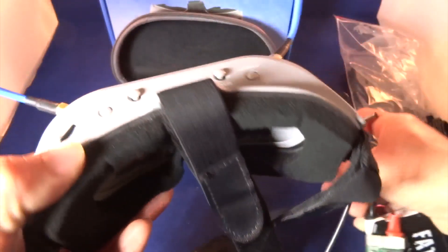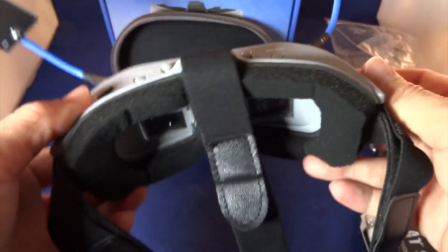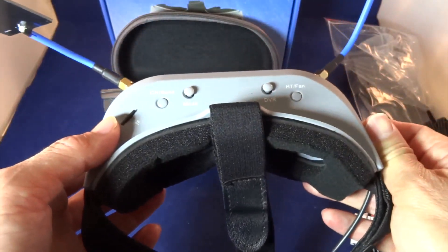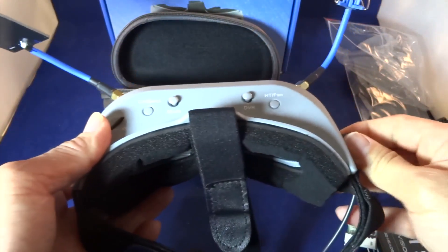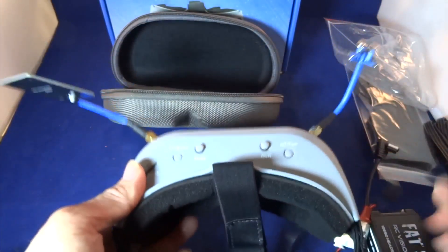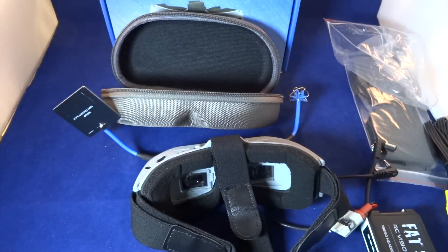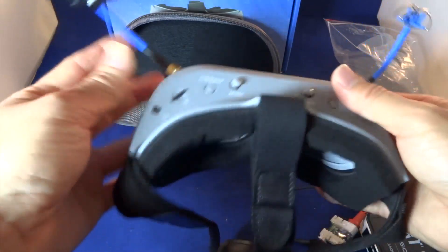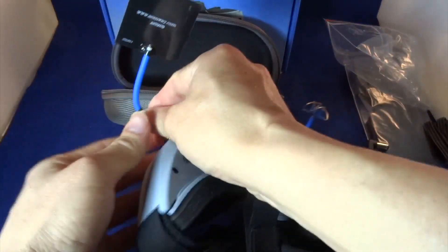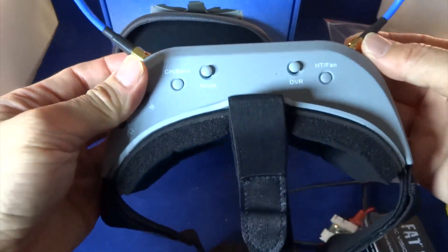I think these goggles are worth the money. I don't want to compare them with any other goggles, just evaluating the goggles on their own. In terms of build quality it's actually quite nice — it's very light, and the antenna connector is also very tightly fitted.